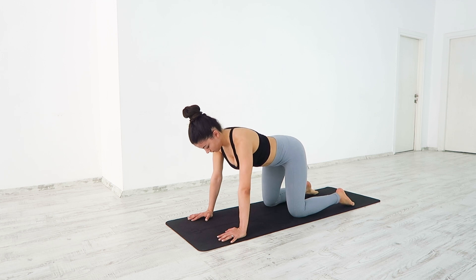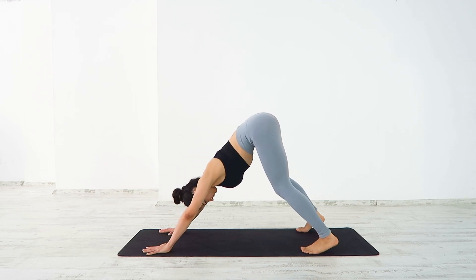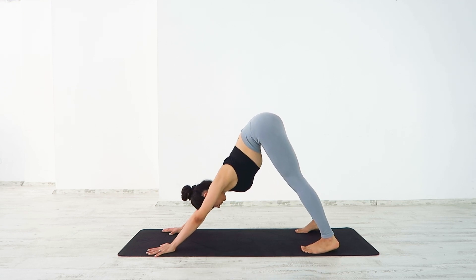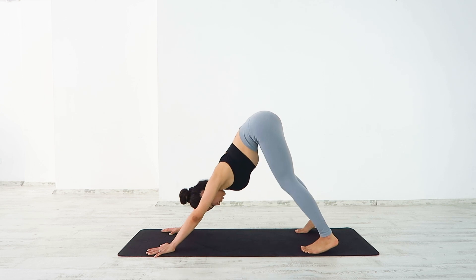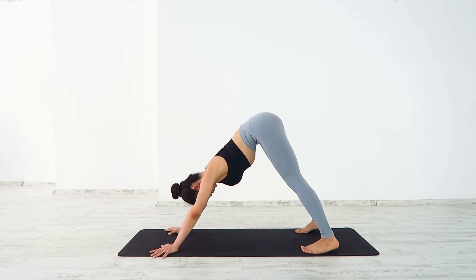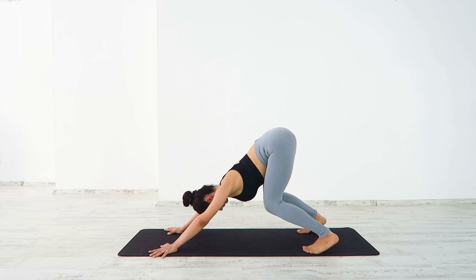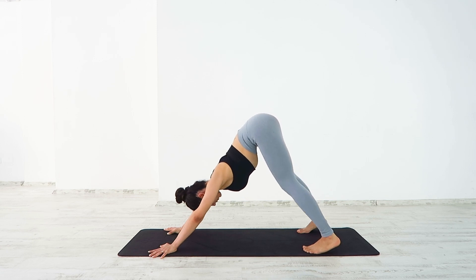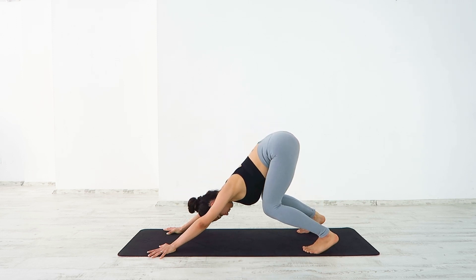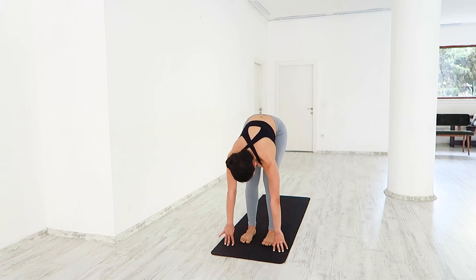Lower down on your knees. Don't worry if you cannot fully extend the legs or touch your heels. Bend. Inhale, extending the legs. Exhale, bend. Push the mat away, making sure you don't round your back. Keep going for a few more breaths. Deep breath in and out. Walk your feet towards your hands and slowly lift up into a mountain pose.